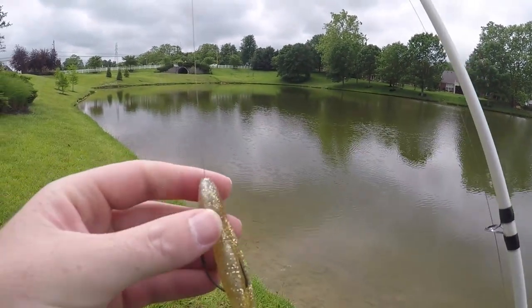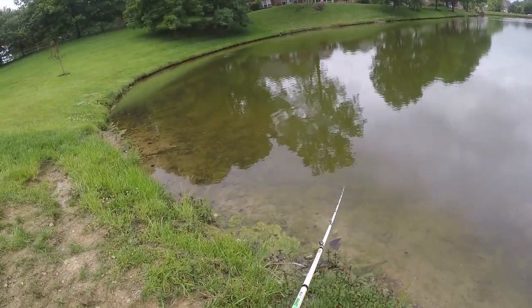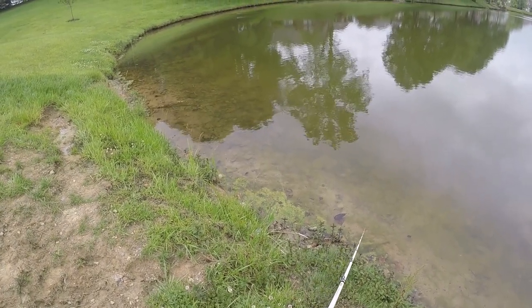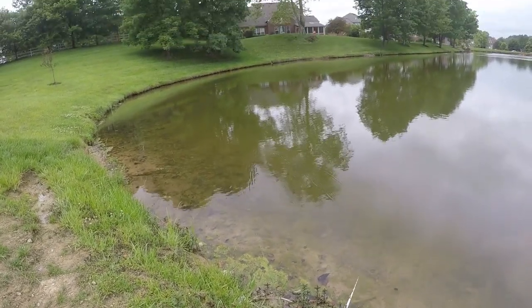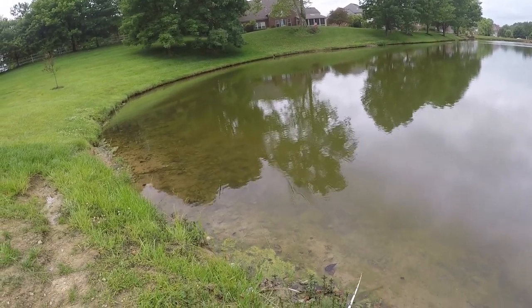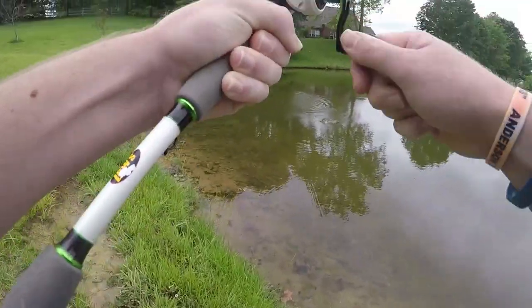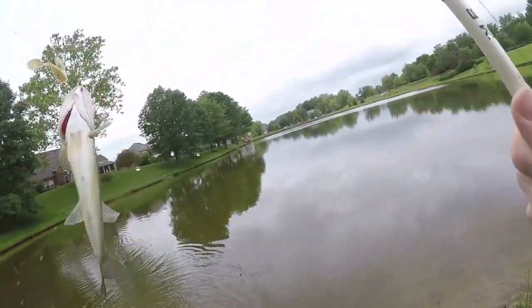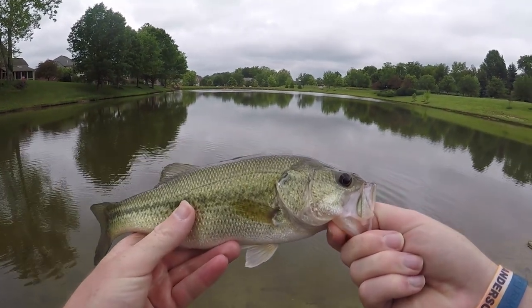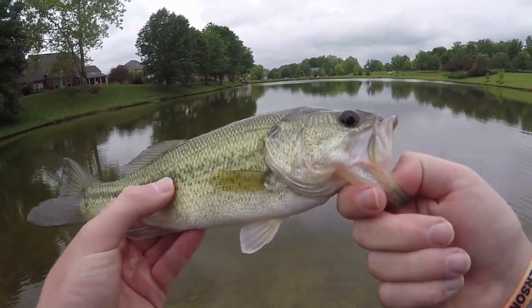The first bait I'm going to try is this Saltwater Paddle Tail Swim Bait. Got one! Yeah! He freaking crushed that. Good sizer for the day. He cranked that — he literally tried to swallow it. Look how small it is. It doesn't matter what size the hook is; if they want it they're going to get it.